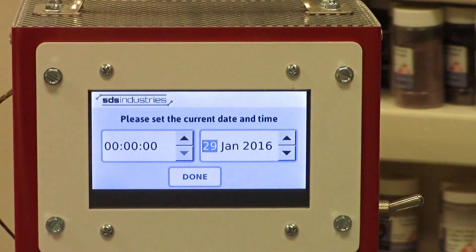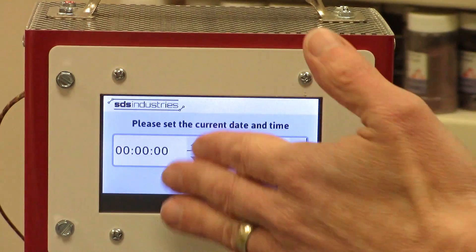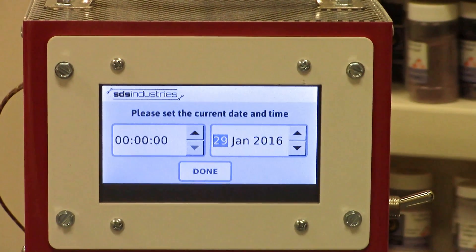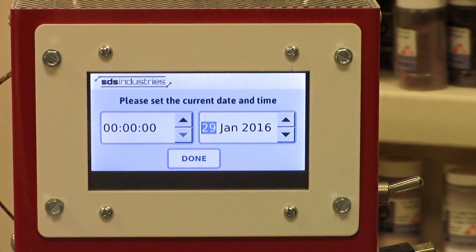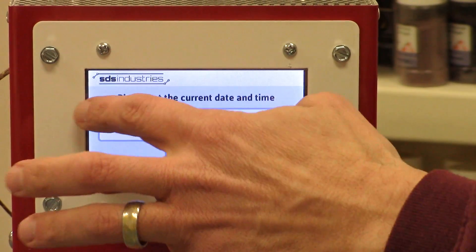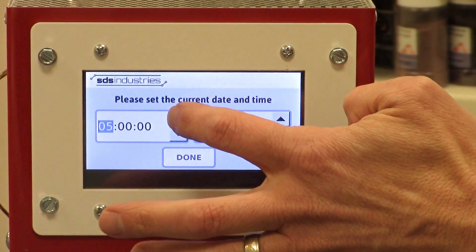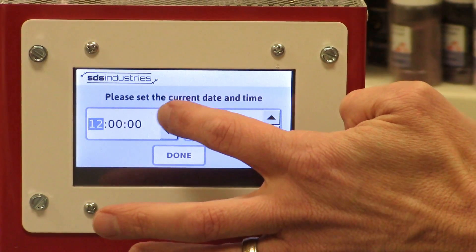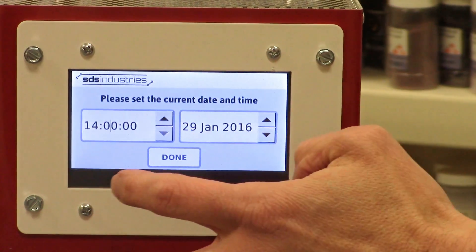After powering on your controller, you'll have to set the time and the date. It's going to display as military time. So for the purposes of programming, we'll have to enter it that way, but you'll have options to change it in settings later on. To set the time, I just touch it and then hit the arrows to scroll up to the number I want. I'll take it up to 1400, which is going to be two o'clock. And then you can set the minutes.